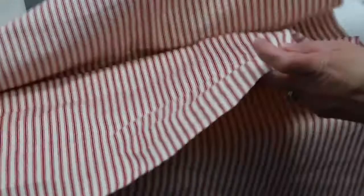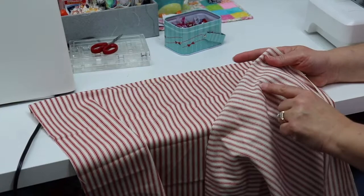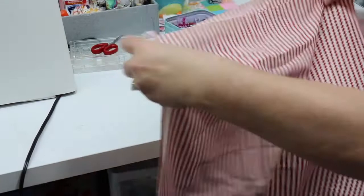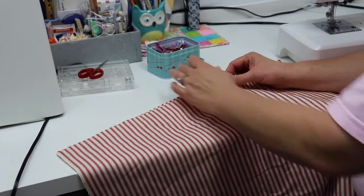To sew it together, I'm going to put one piece right side facing up, then turn and place the other piece with the side I want as the right side facing down. I'll line them up carefully making sure all the side seams are aligned, then use my Wonder Clips to clip all the way around. After I get it all clipped, I'll see you at the machine.